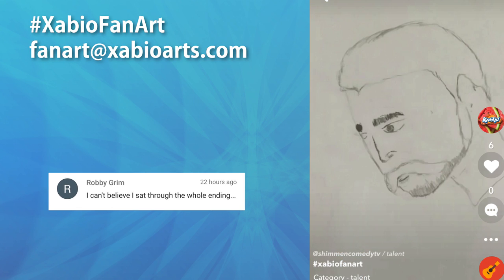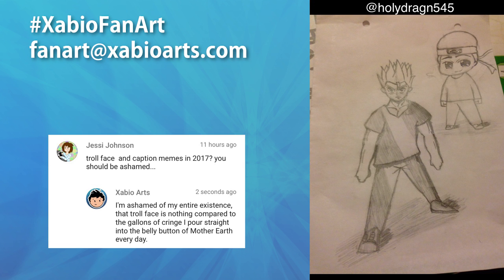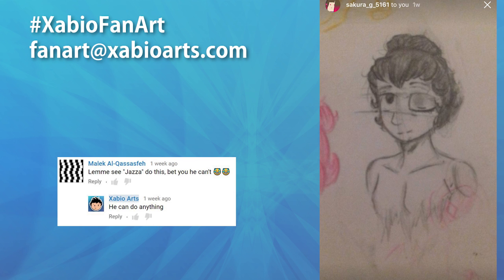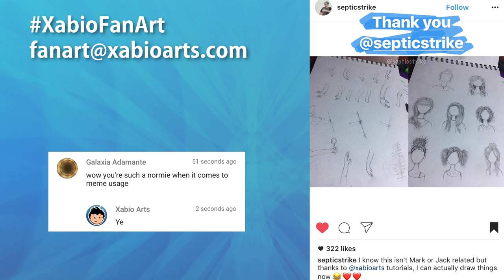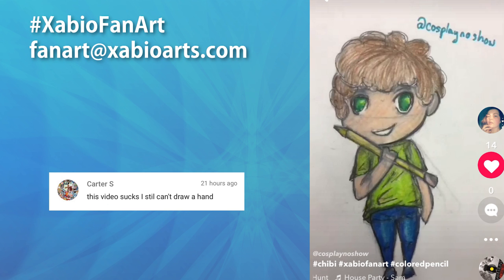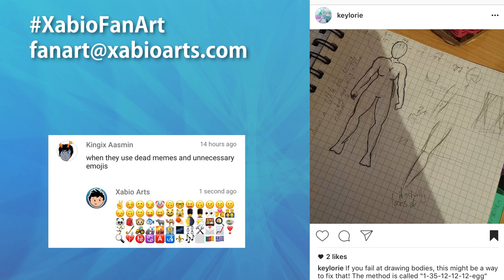Hopefully that helps you with your sonic brony OCs or whatever you're into — I'm not here to judge. If you have any requests for tutorials or speed paints or anything like that, let me know. Any good relationship needs good communication, sketch and chill days, and anime binges. If there are one or two requests mentioned way more than others, that will probably be one of the next videos I upload.